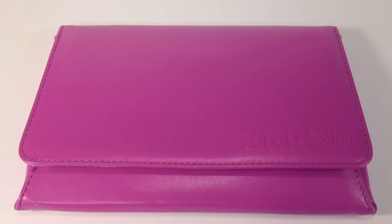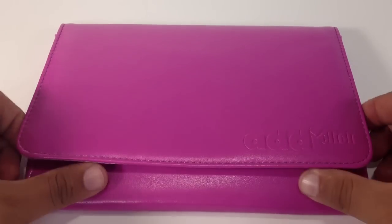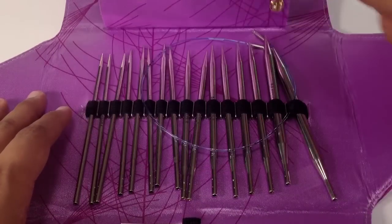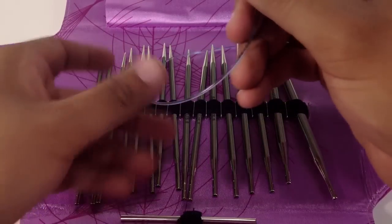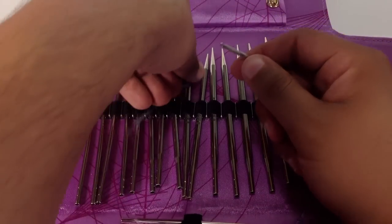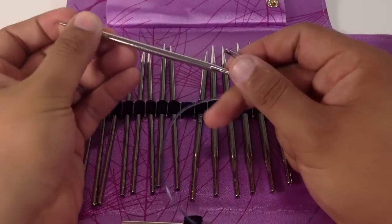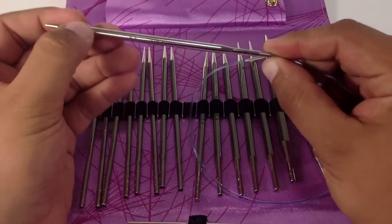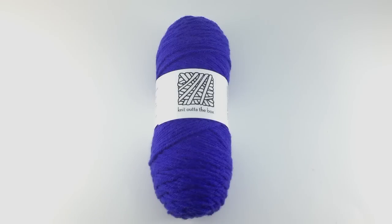For this tutorial you will need a pair of knitting needles. Special thanks to our sponsors Cassell for providing today's needles — we are using their Addy Lace Interchangeable Clicks in size 8 — and a ball of yarn. Special thanks to our sponsor Knit Out of the Box for providing today's yarn; we are using their 100% merino lambswool line in the color purple.